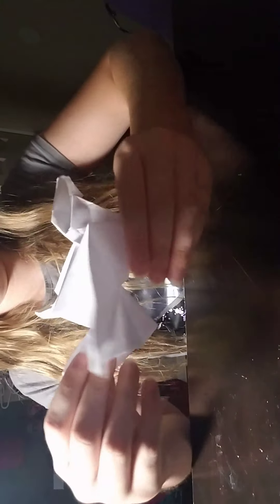So yeah, I hope you guys enjoyed this video. It kind of doesn't really stand up, but it's still really cute. I hope you guys enjoyed this video on this crane. Peace out.